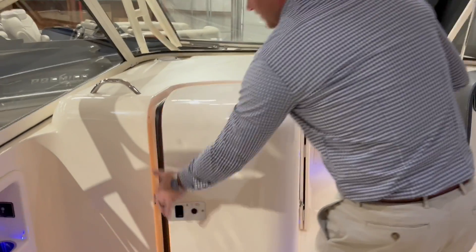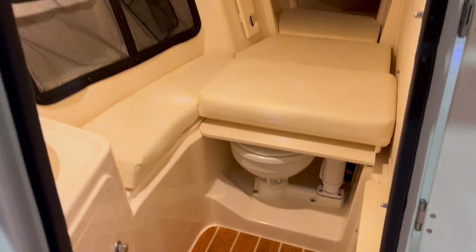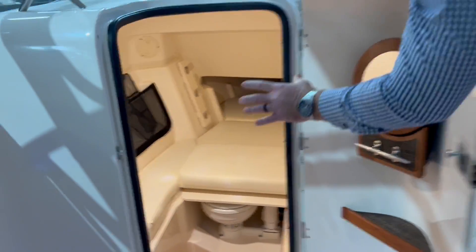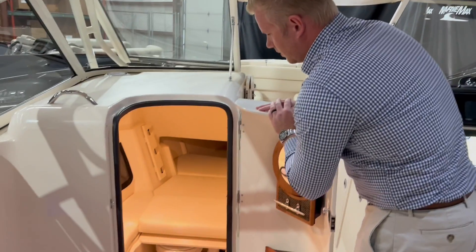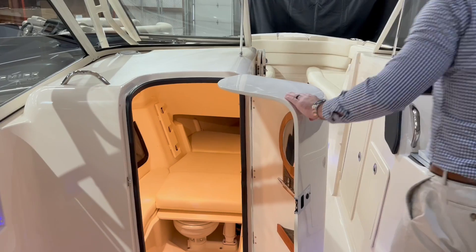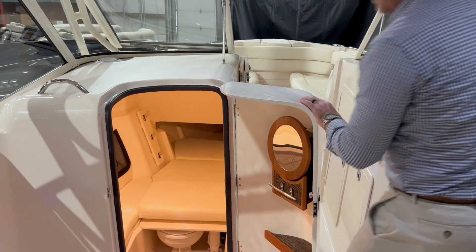Walking over here we have the head — it's really spacious down below. You can put in a filler cushion, making it a great area to store belongings, or if little kids want to hop down below, it's a great spot for them to get out of the sun.